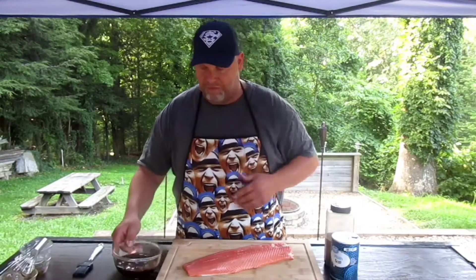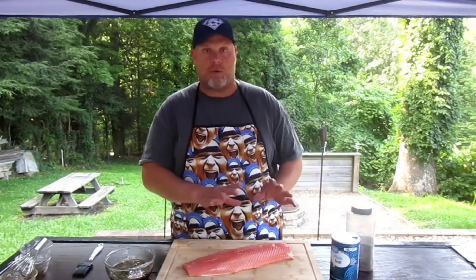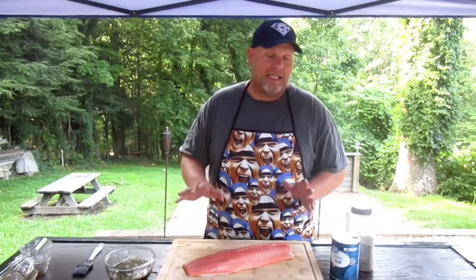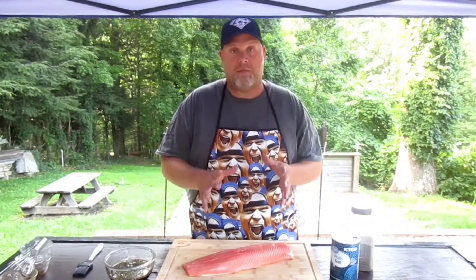Our seasoning for this is going to be very simple. We're wanting this glaze to be the show, so we're not going to overpower it with seasoning. We're not going to add any compound butter or anything like that — just the salmon fish, letting this glaze and simple spices run the show today. A little S&P, that's it. Let's take a little bit of salt — be careful with it for all those sodium people out there who've got to watch the salt intake.